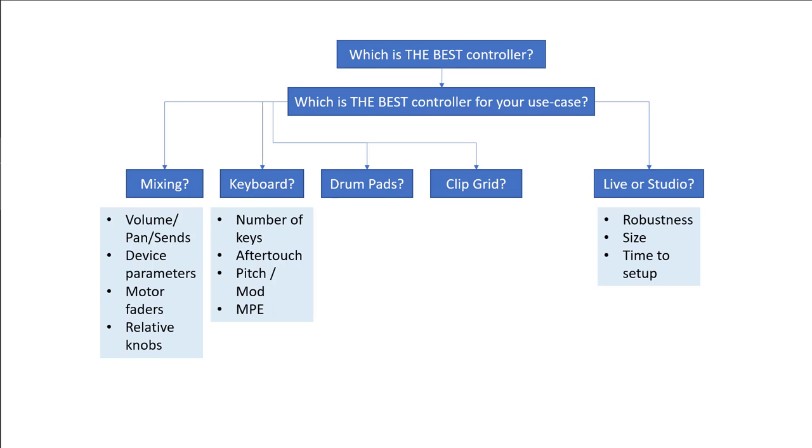Do you want a keyboard — the classical piano style — and are you more of a player? Or do you want to use it for drum playing, or just to trigger clips? For keyboard playing, think about how many keys you need: are you okay with two octaves, do you need three, or do you need a full 88-key piano keyboard? Think about other features too — do you need aftertouch? Are you into more experimental or modern controllers that support MPE, which may not even have the classical piano layout but are still designed to be played? You might also want pitch bend and modulation wheel.